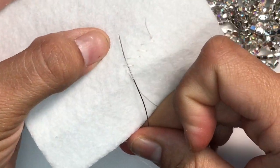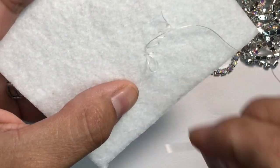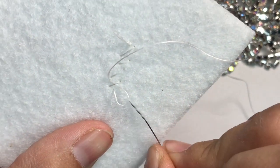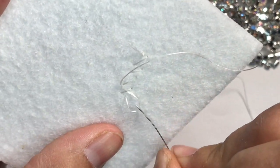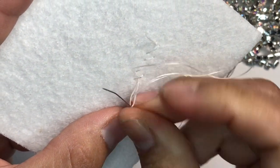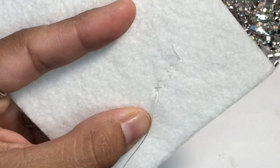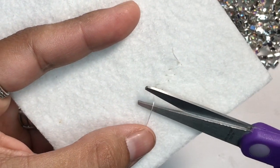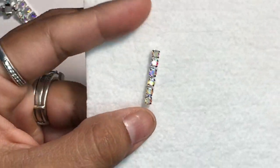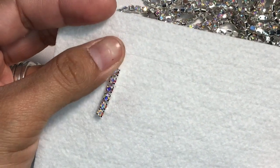I usually go through one of the back threads. Go under that thread, go under another one — one, two — then pull. Two knots is fine, cut it, and there it is. That's how you tack down your rhinestones.